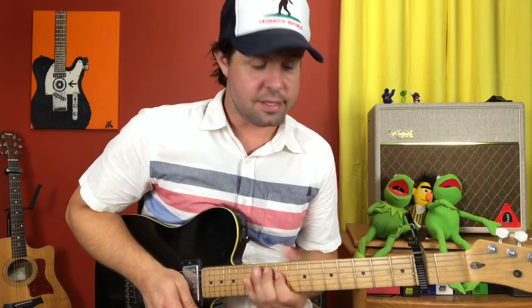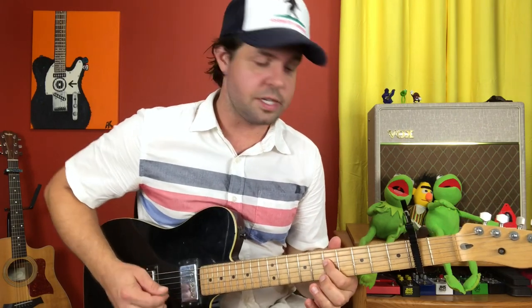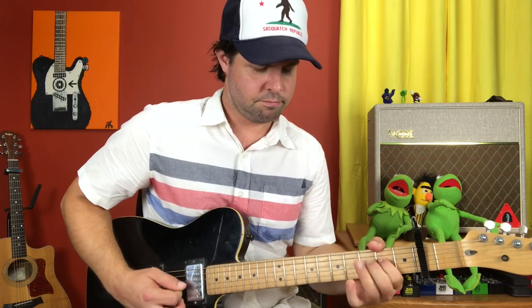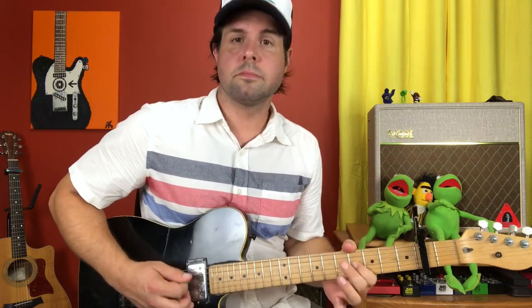It's a little different because we have a hammer on instead of a slide, and you get the open ringy sound of the open strings. Then go all the way up to A string actual 12th fret, D string actual 11th fret - exactly the same as Dave's. He does that slide, which is pretty cool. Then A9, D7, and then just the D7. Then go on the D string: 4, 5, 4, open. And the A string: 5, open.